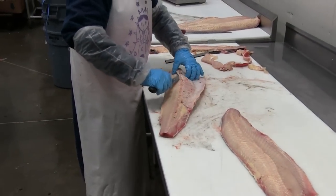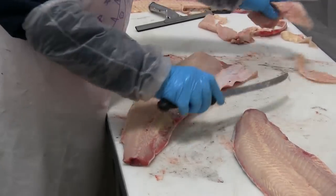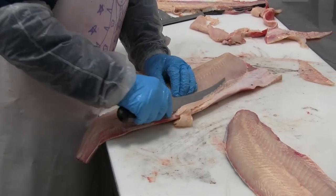Over here on the second side, first she'll remove the rib bones again, then take out some of that belly trim.